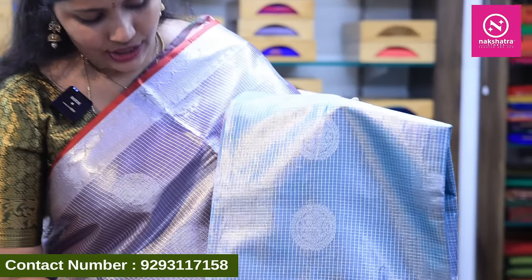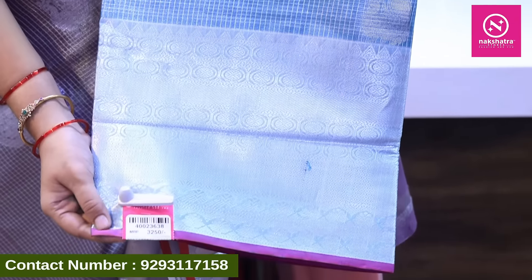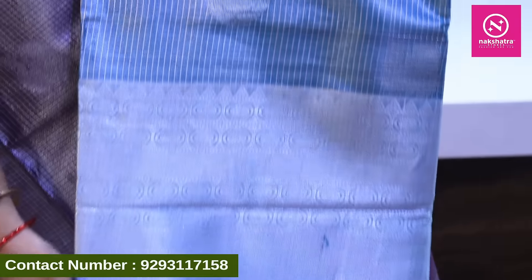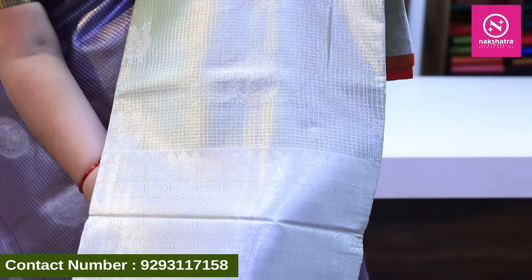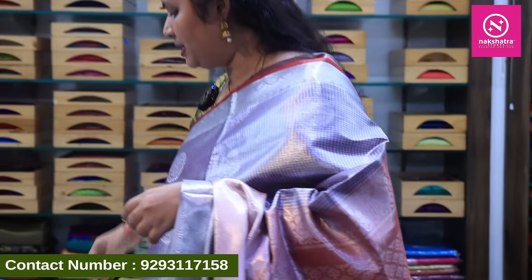We have a peach, green, and light blue color combination. We also have a pink color border option. If you have a blue blouse, we have a similar pink color combination available. The pastel color combinations are called blue in some variants.